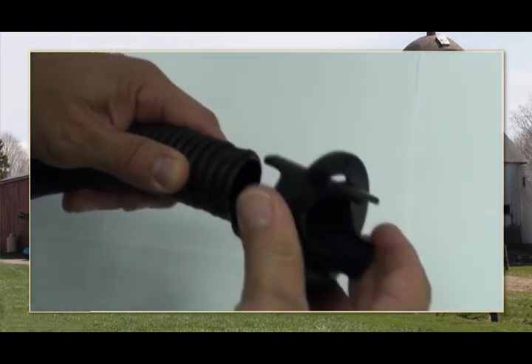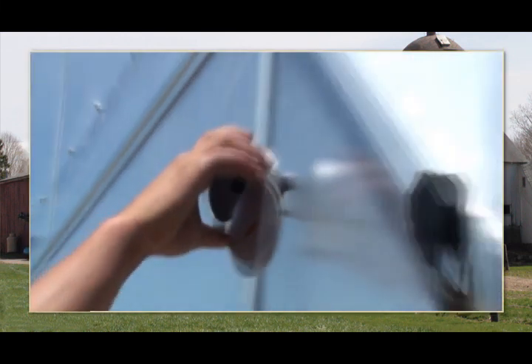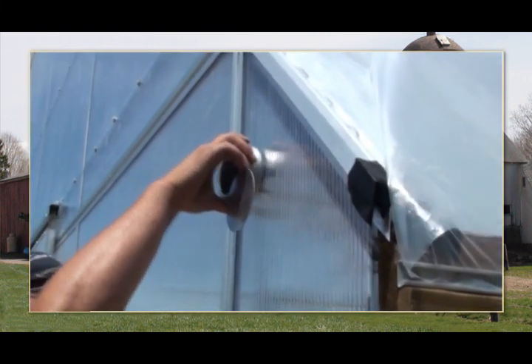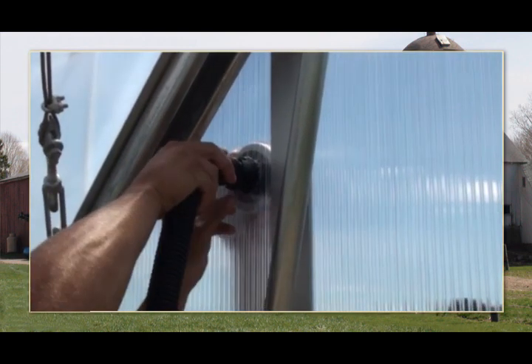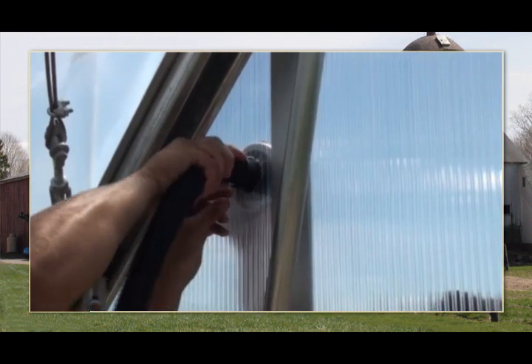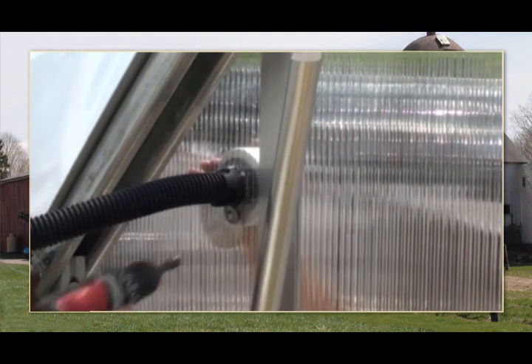Next, detach the end cap from the hose and attach it to the air regulator. From outside the greenhouse, insert the air regulator and end cap assembly into the mounting hole and hold in place. From inside the greenhouse, have an assistant attach one end of the hose to the regulator assembly. Secure the regulator assembly to the end wall using customer-supplied fasteners.